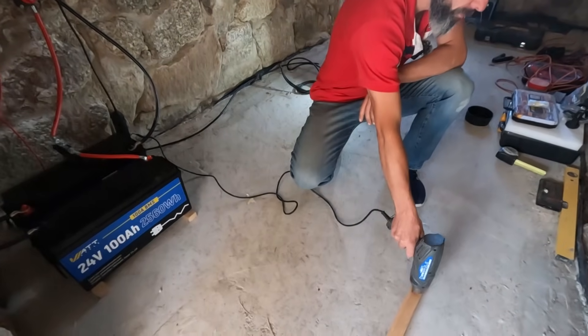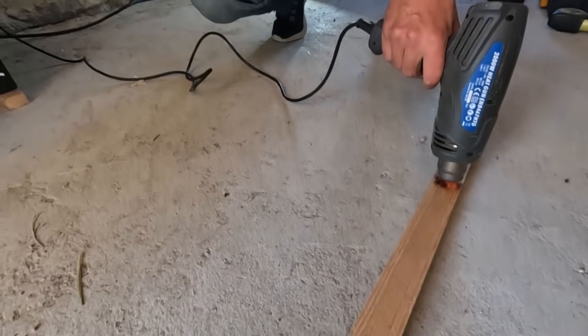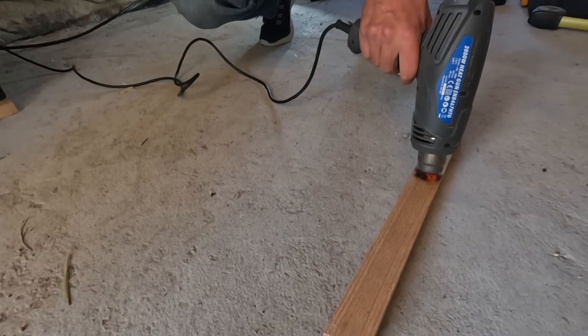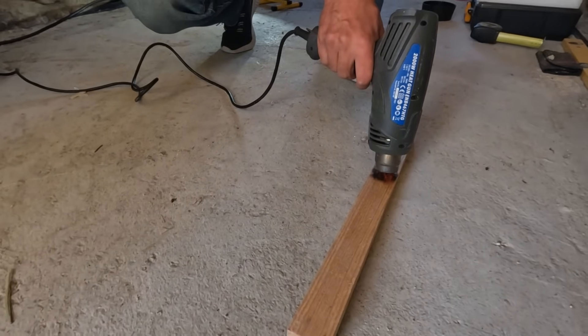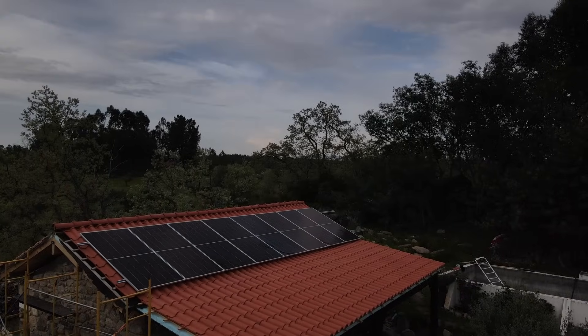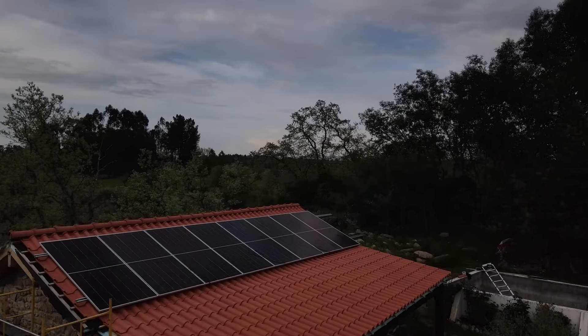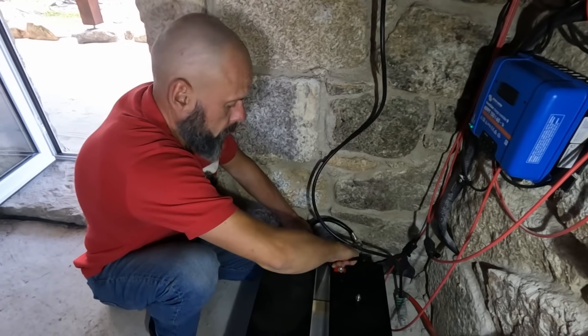I'm not here to run lab tests or fancy numbers. I'm going to hook them up and use and abuse them. In fact, I've already plugged in a 2000-watt heat gun and burned a piece of wood, just to see if the system flinches. I'm going to live with these batteries and find out if they can keep up with a real off-grid lifestyle. Let's see what they're made of.